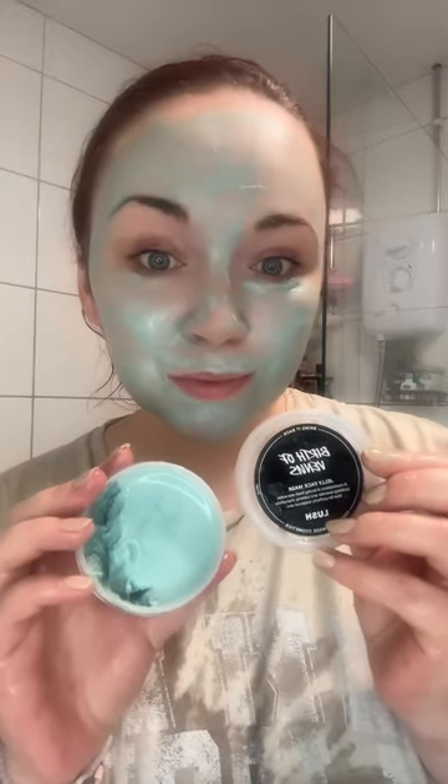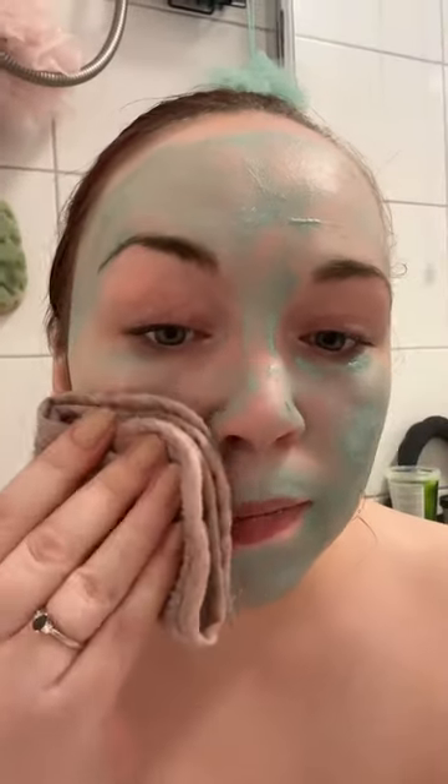Then you just slap it all over your chops. Excuse my appearance — I've been looking after a poorly baby all day and I'm looking a bit rough, so daddy's watching him now while I have a little pamper. You leave this on for five to ten minutes; I probably left mine on for about fifteen, to be fair.